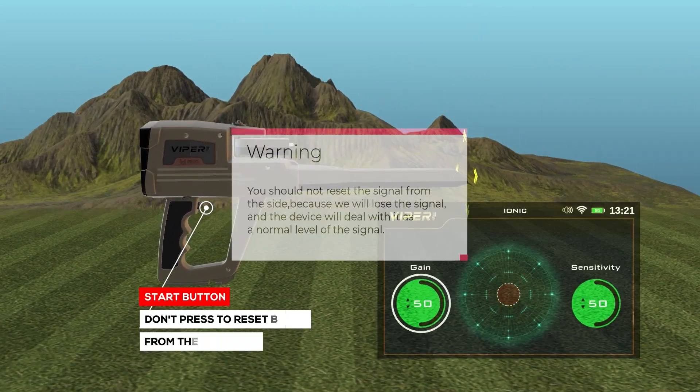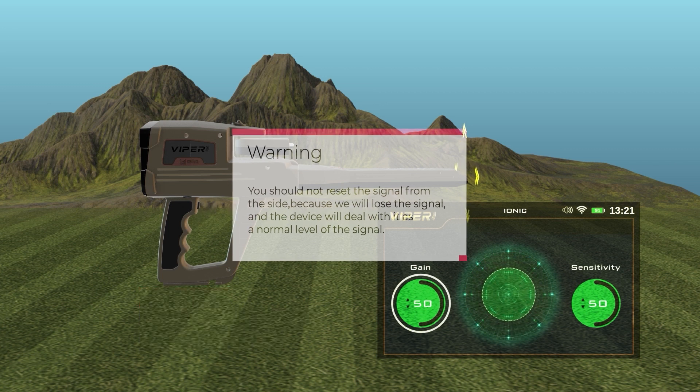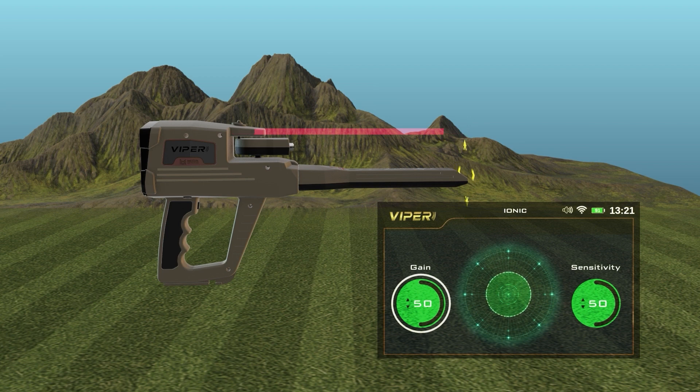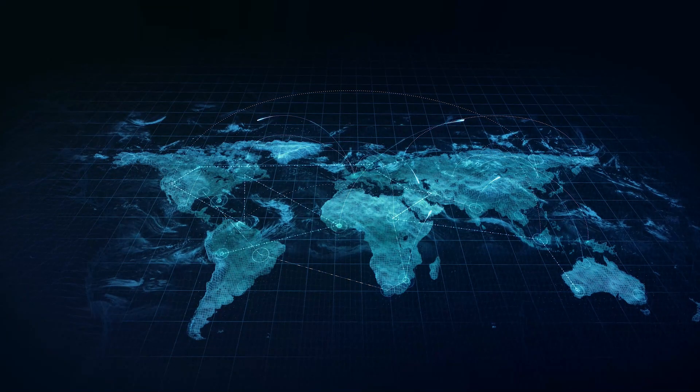Warning: You should not reset the signal from the side, because it will lose the signal, and the device will treat it as a normal signal level.